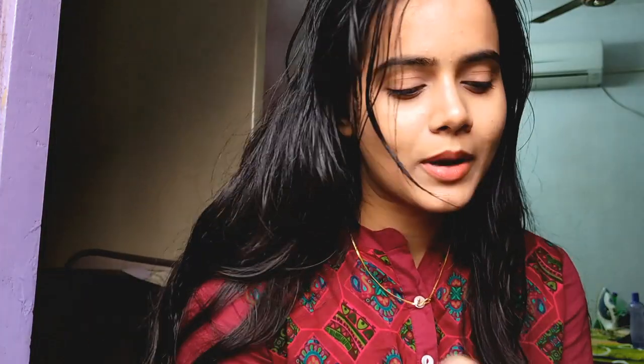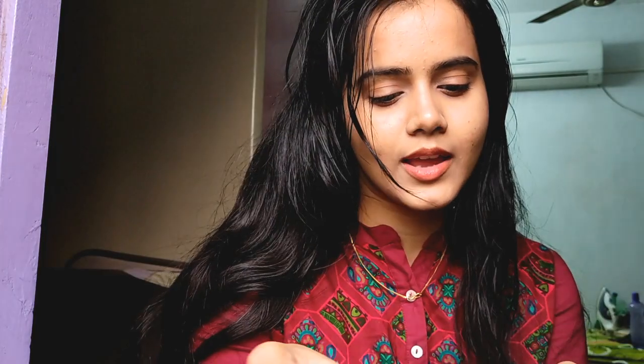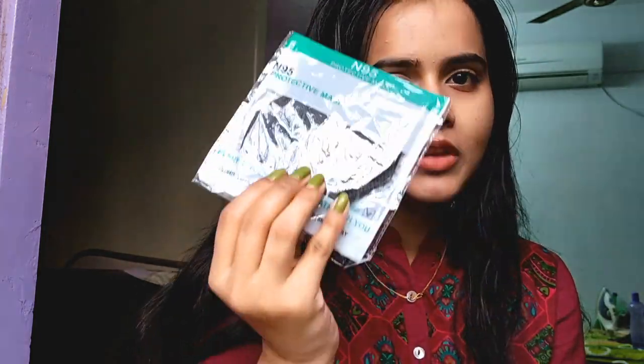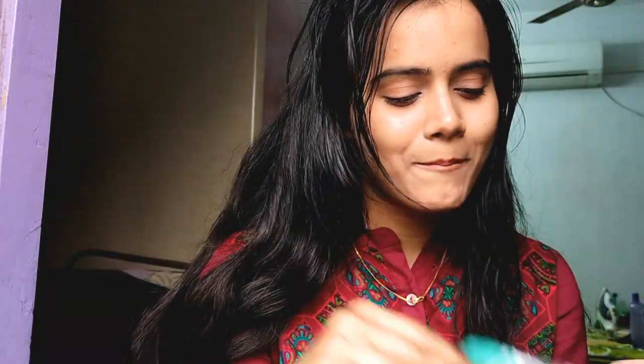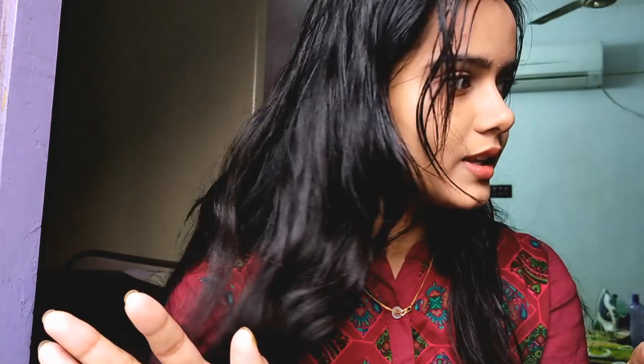I ordered some masks from Flipkart. You can see so many masks — this mask I like because they are in different colors, so you can choose according to your outfit. This is not a sponsored video; personally I like their quality, especially the yellow one. The quality is pretty good and this is very affordable — I got 9 masks for 200 rupees, that too in different colors. This is an N95 mask with no valve and the nose pin is very tight and good.